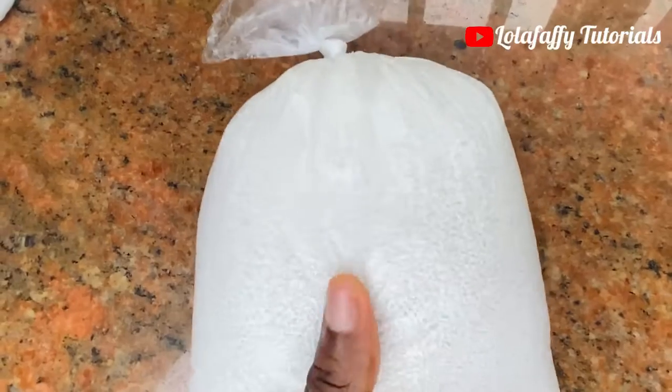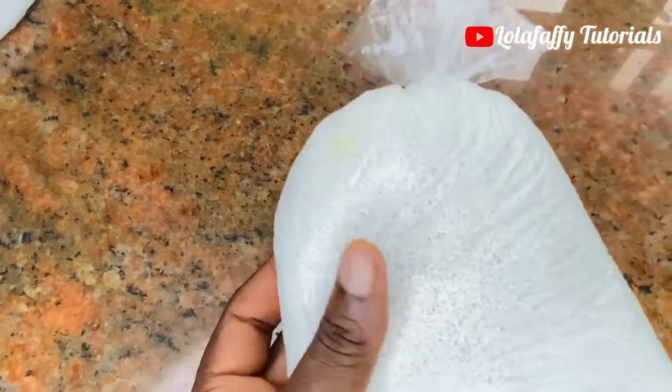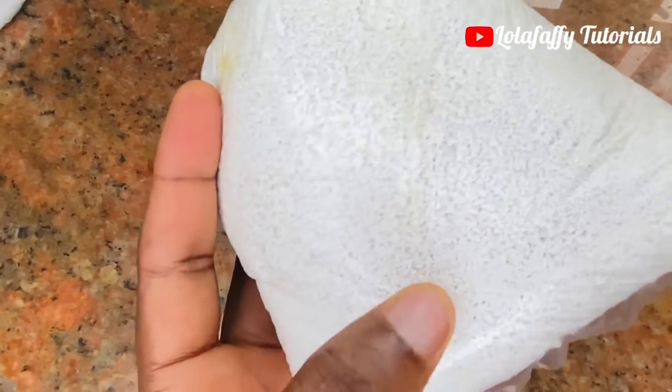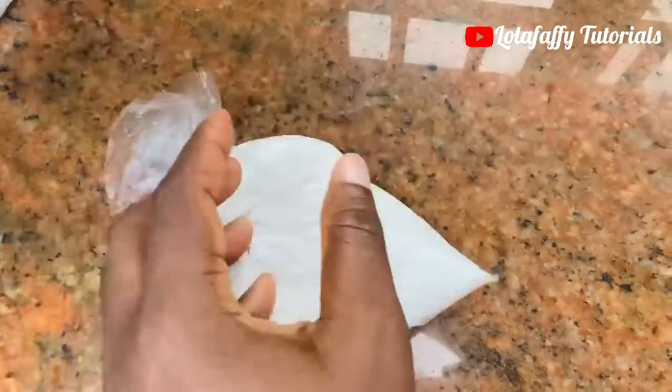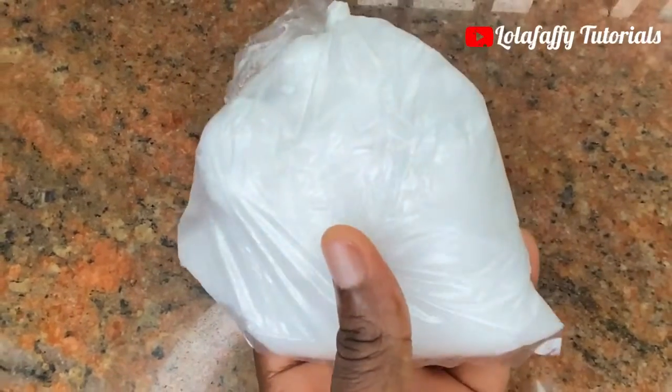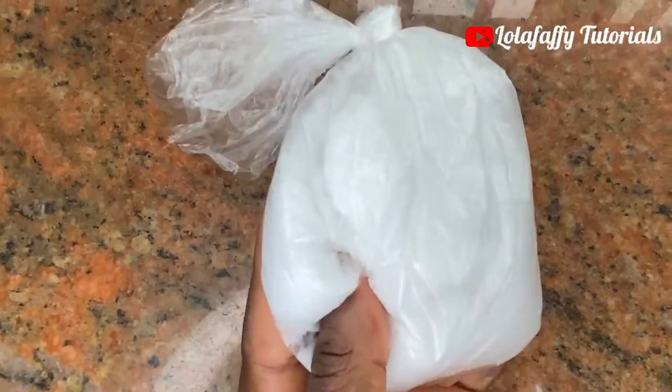The first chemical we need is chlorine. Chlorine is a very white sharp color and it also has tiny tiny crystals in it, just as you can see. The next chemical is caustic soda. Caustic soda looks exactly like sugar and it's also in white color.